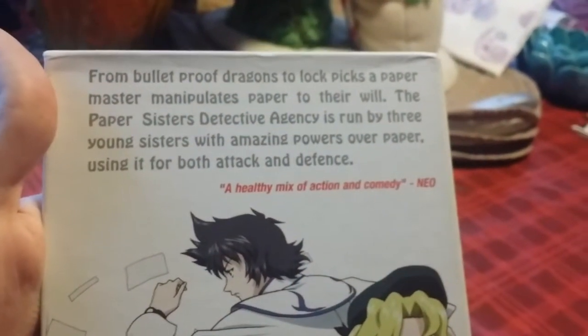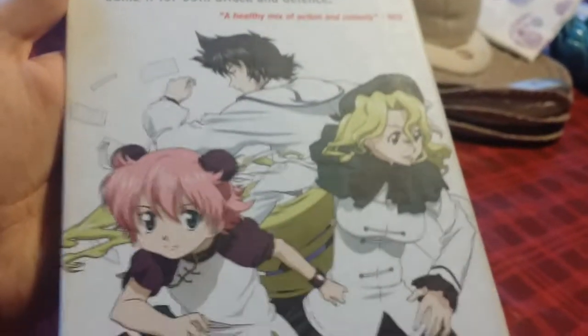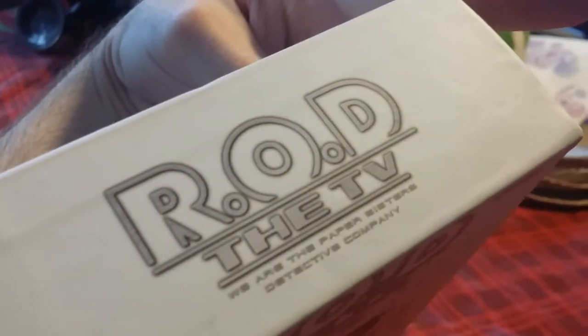Here is a little snippet of a review for the show, and here are the three paper sisters again. On the top it's just another R.O.D. the TV — 'We are the Paper Sisters Detective Company.' On the bottom it gives you the specs, barcodes, and things like that.